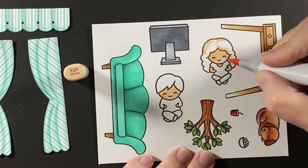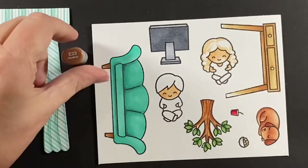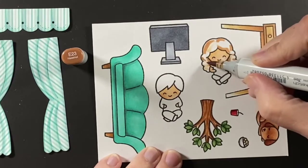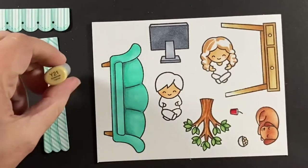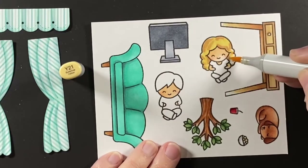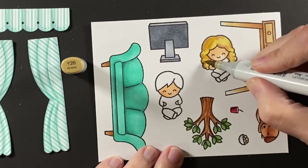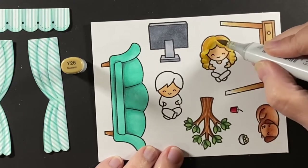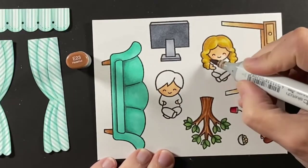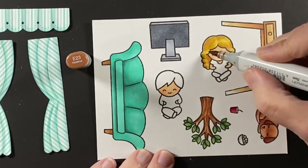This little girl is going to have blonde hair, but I like to put in some brown undertones when I do blonde hair — that was an E21. Darken that up with E23, finding areas that would be more of a shadow. I usually like the Y20s for blonde hair — it's a nice soft, buttery yellow. Then Y26 kind of blends in with the brown undertones. I'll come in with E23 to darken the shadows and tone it down a little bit.